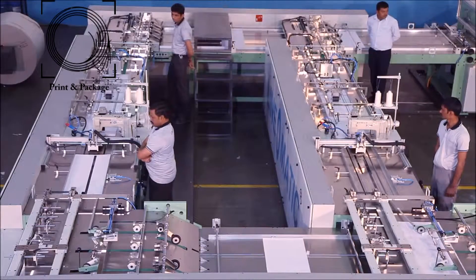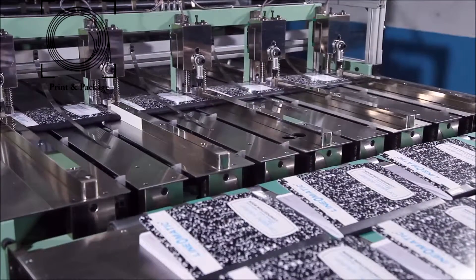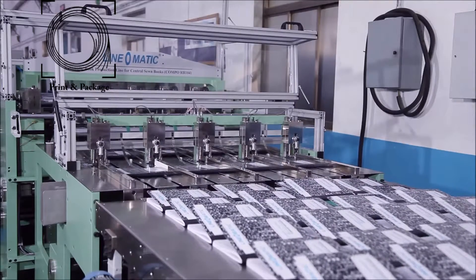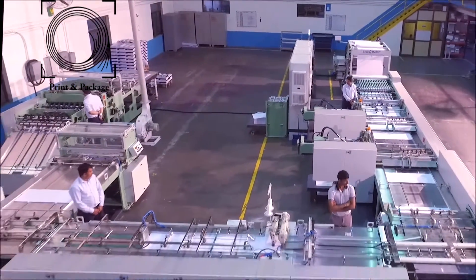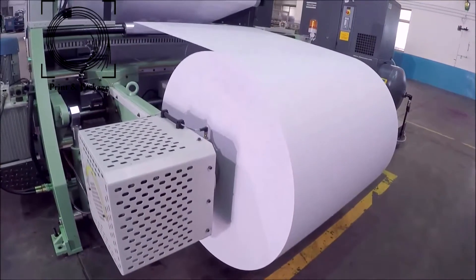The machine is provided with two sewing and taping lines to get more production and offers the best of technology for making thread sewn notebooks. Linomatic automatic book production line for central sewn books, combo RV 104, consists of: